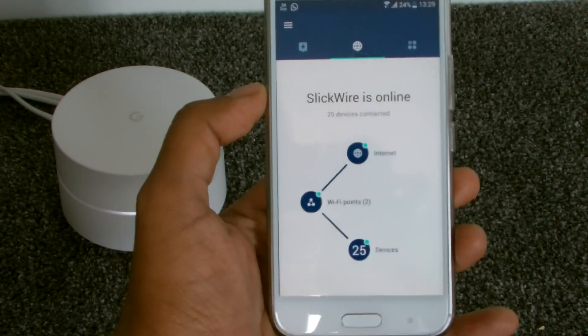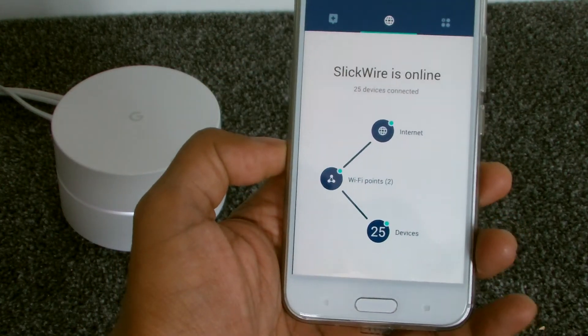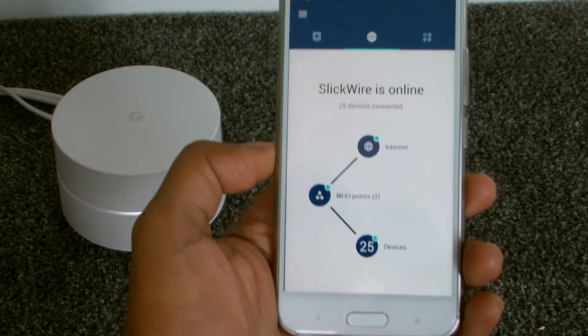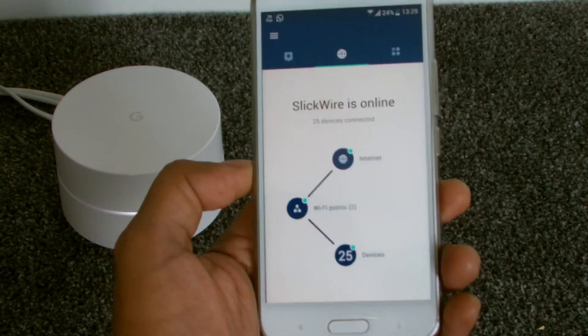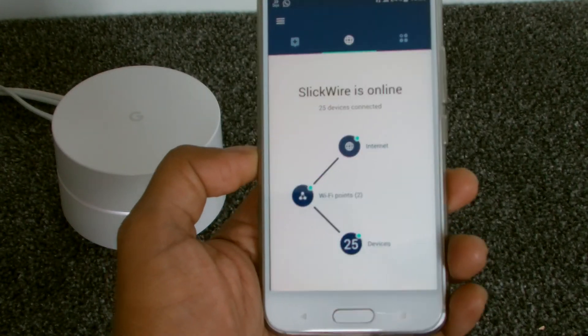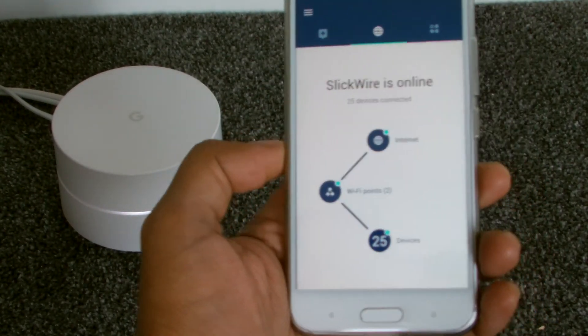So there you go — Slick Wire is online. I hope you enjoyed that video. Any questions or anything you'd like me to try or test out, give me a shout and I'll do my best to answer. Thanks for watching. Please hit the subscribe and like buttons for this video and we'll catch you in the next one. Thanks a lot.